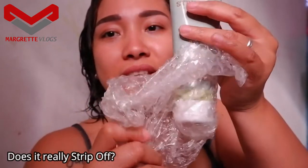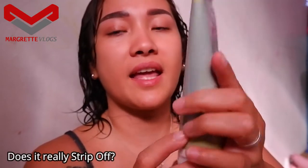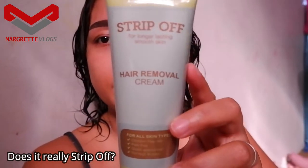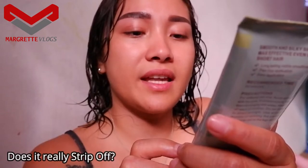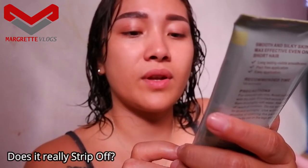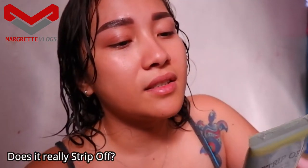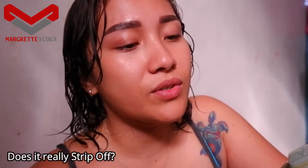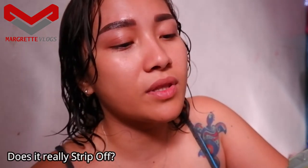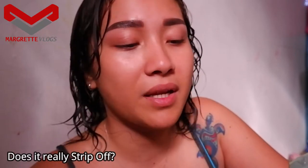Anyway, I have the product here right now — Strip Off, for long-lasting smooth skin. It's a hair removal cream for all skin types: chicken-skin-free, pain-free, quick application for legs and body. On the back it says: smooth and silky skin, effective even on short hair, long-lasting visible smoothness, pain-free application, easy application. Recommended time is 10 minutes.